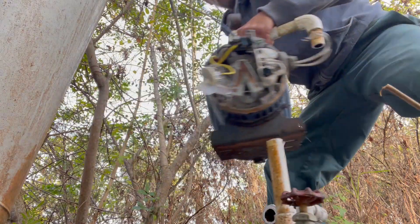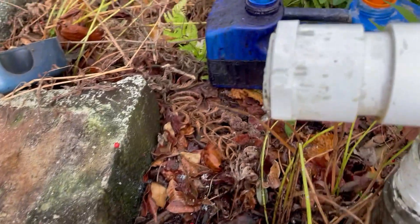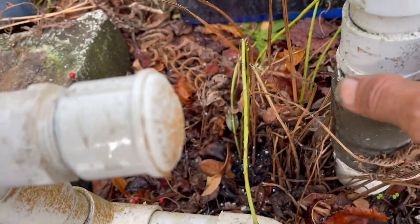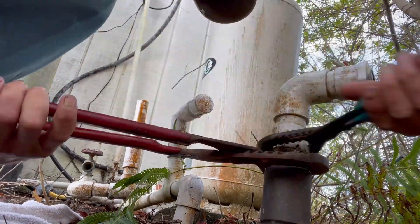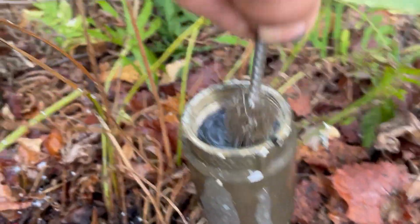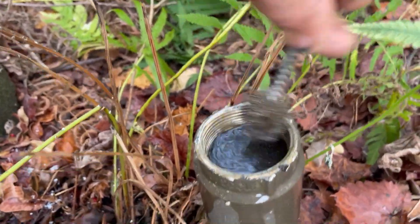We still have some water in the system here, but we cut that off flush. I've got to back this thing out of here, clean the inside of those threads real good, and put another fitting in there — this is inch and a quarter. Wire brush, clean those threads up real good before we thread another piece of PVC in there.